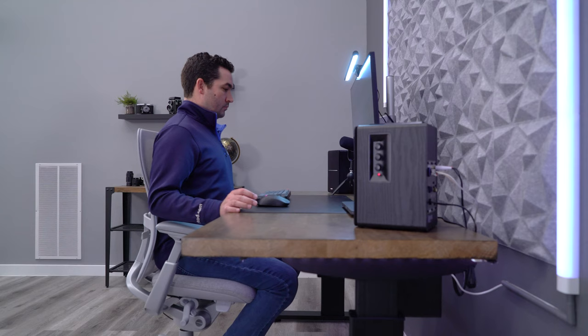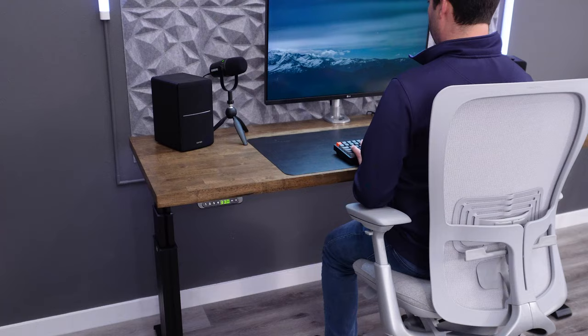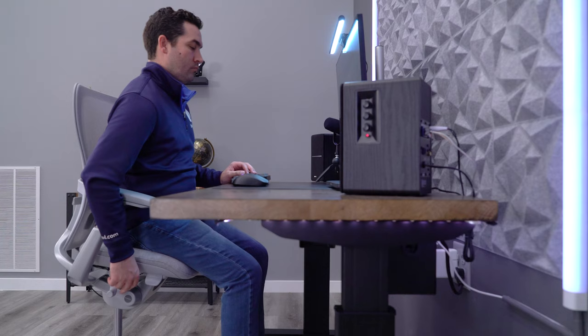This pairs amazingly well with a standing desk. The seat height range plus the forward tilt function allows you to use the chair in a perched position. Instead of using a secondary option like a perching stool or a standing chair, you can get the same functionality out of your high-end ergonomic chair and not have to go back and forth between two different products.